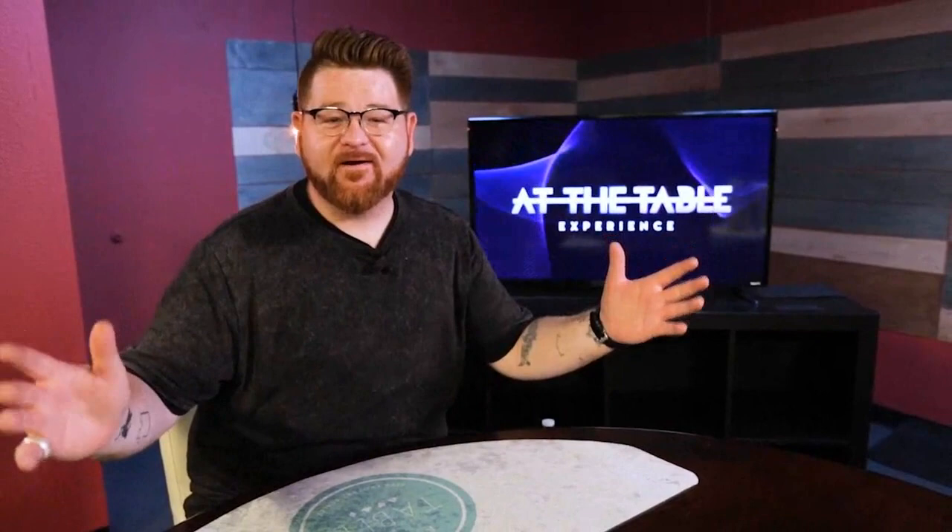I've had a wonderful time here with the Murphy's Magic team. I'm sure you guys are going to enjoy this lecture. I'm Nicholas Lawrence — join me at the table.